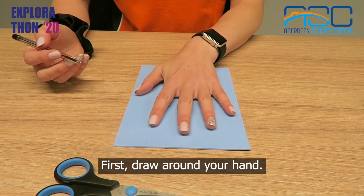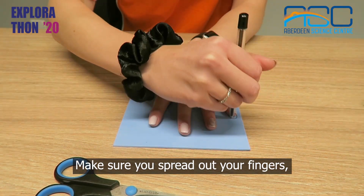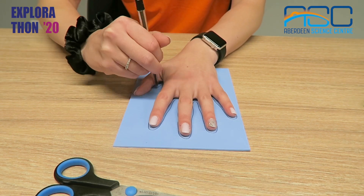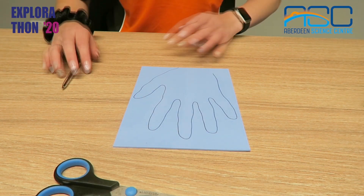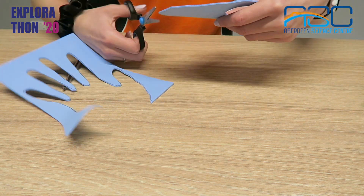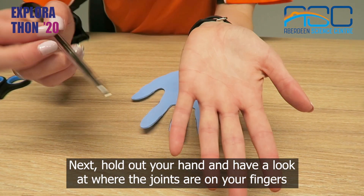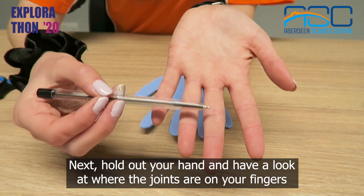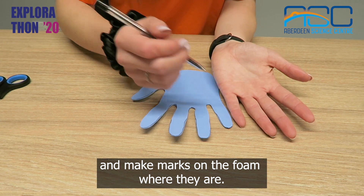First draw around your hand. Make sure you spread out your fingers and if you're finding it difficult you can get someone else to help you. Then cut it out. Next hold out your hand and have a look at where the joins are on your fingers and make marks on the foam where they are.